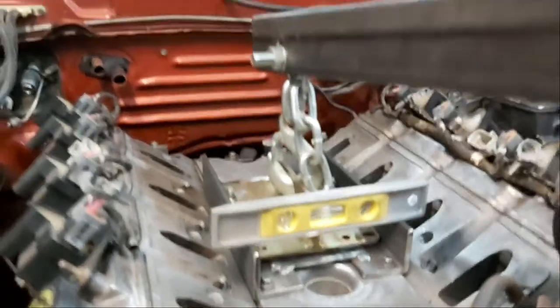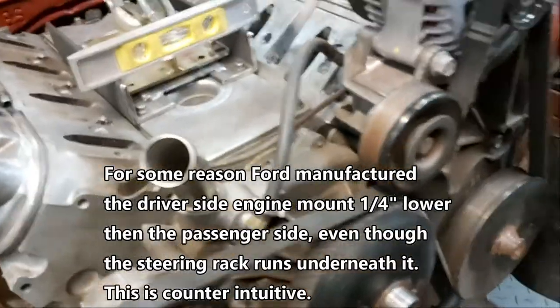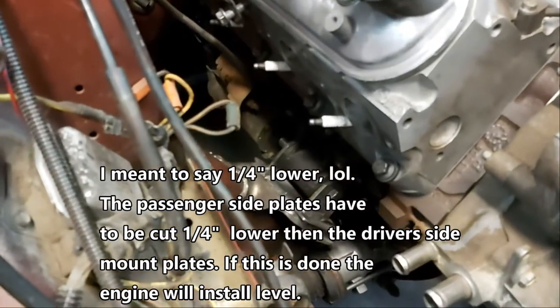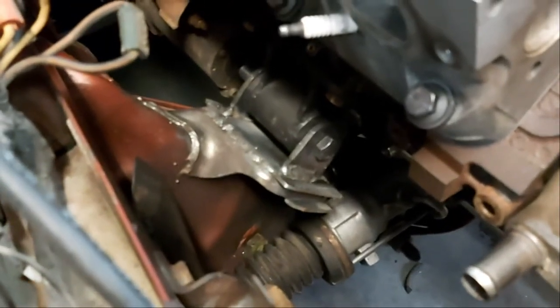I just tacked the motor mounts in — as you can see it's relatively level. Trial and error: at first I cut the motor mount plates all the same length, but it wouldn't level up. This passenger side plate is actually a quarter inch shorter than the driver's side. For some reason the factory mount on the driver's side is a quarter inch higher. So through trial and error, the plates are now tacked in. The procedure now is to take the motor mount bolts out, pull the engine out, and then fully weld the plates to the receiver plate I welded on the K-member.